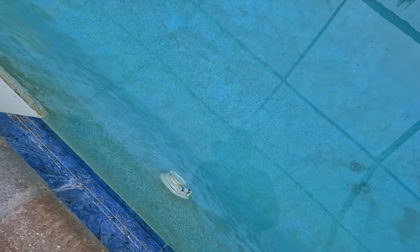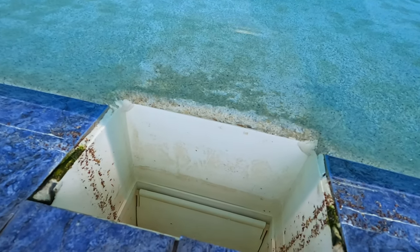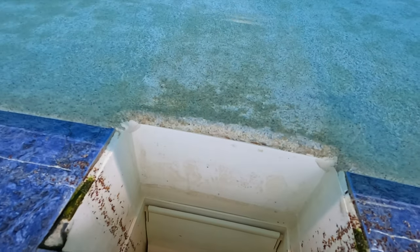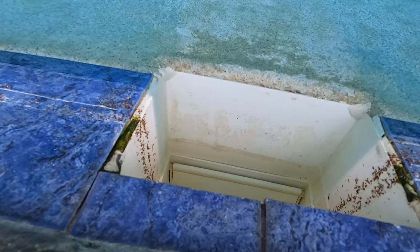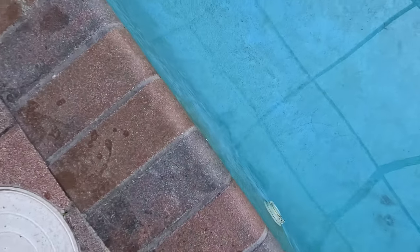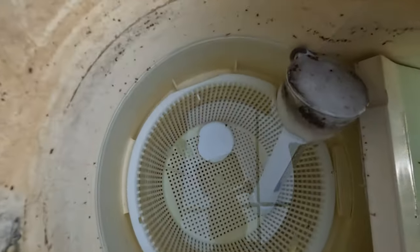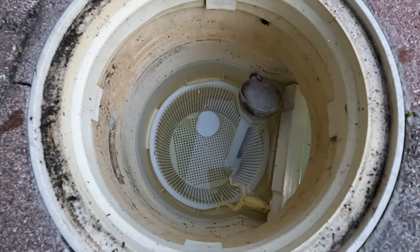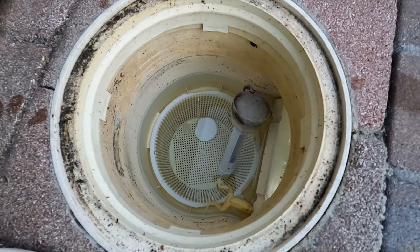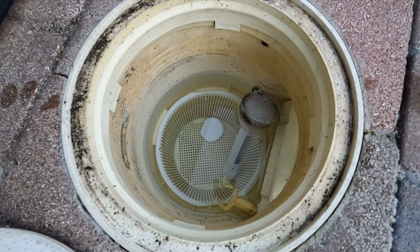They do have a backlock here for the skimmer. You can see it has some patchwork done on the corners where the plaster meets the skimmer mouth. The skimmer was off upon arrival. One big no-no I found: there's a tablet in the skimmer. That is going to make the plastic brittle and damage your equipment, because overnight when the pump shuts off, you're going to have very acidic water hitting your equipment first thing when it starts up.